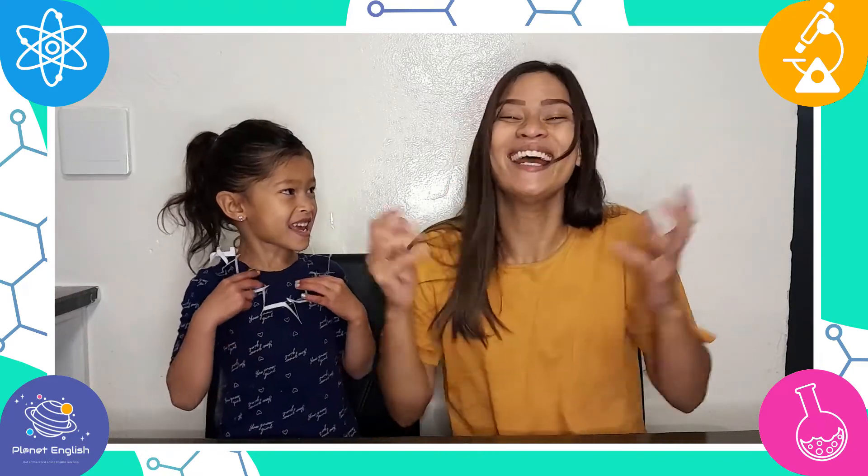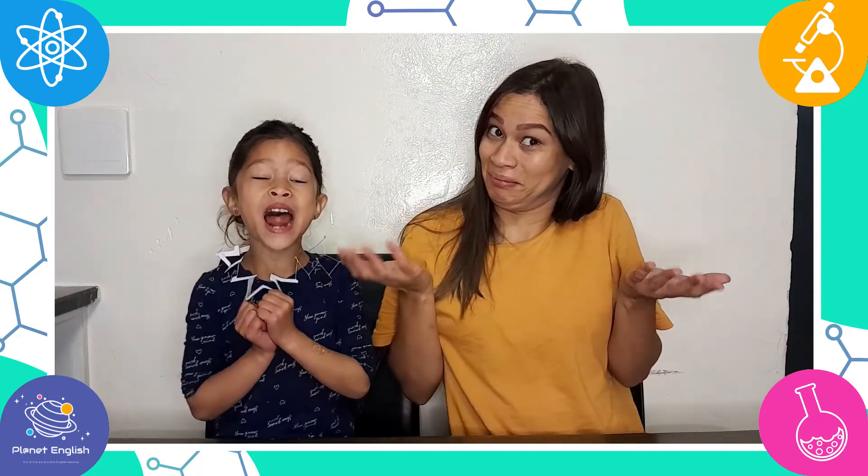And that's it! Did you have fun today? Yeah! STEM challenges are our favorite! Let's go have some more fun, Mommy! Let's go! Thank you for watching! See you all next time! Goodbye!